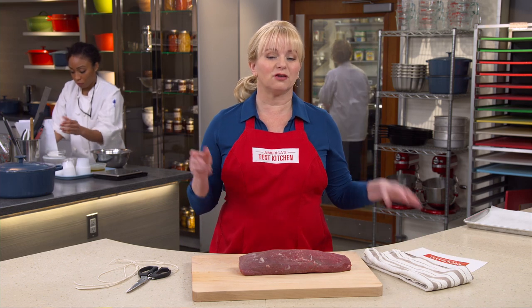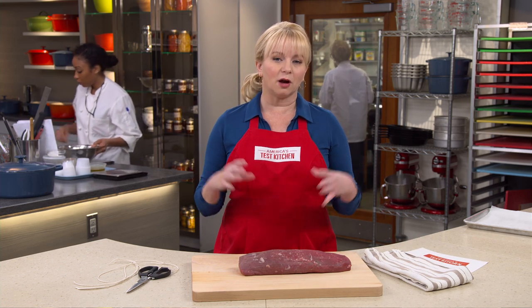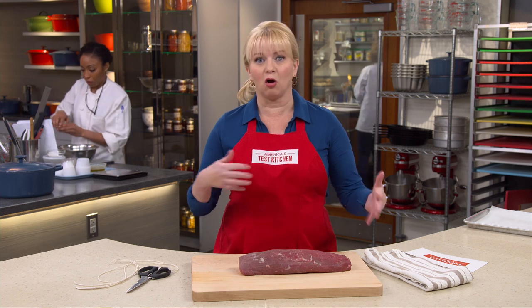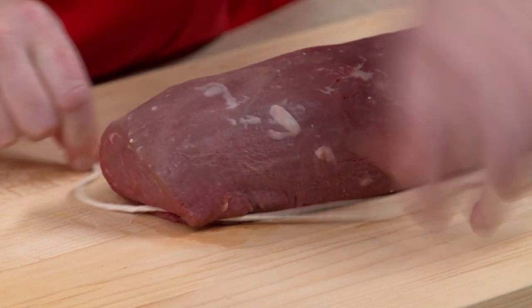Lori Kay would like to know: why would you tie a roast and what's the best method? You want to tie a roast because you want it to stay in an even shape during cooking. It will compact the roast, especially roasts that can be all different sizes and shapes — one end might be too thick, one might be very thin.